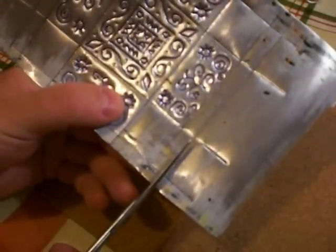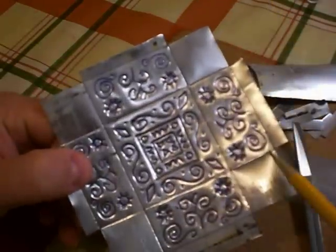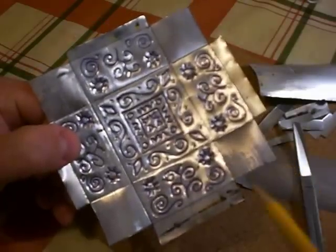Now cut the box out of the sheet — take care not to cut the wrong bits off. There's the central square of the lid surrounded by the four sides, and each side has a tab. There's a square piece in the corner also.